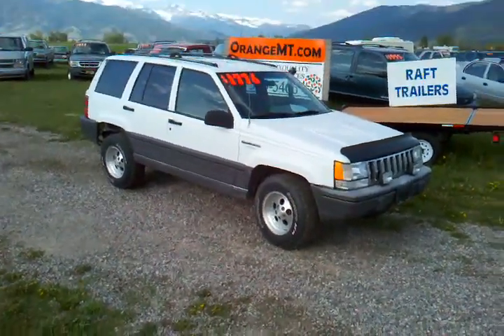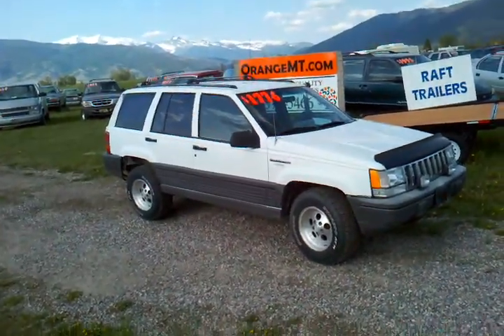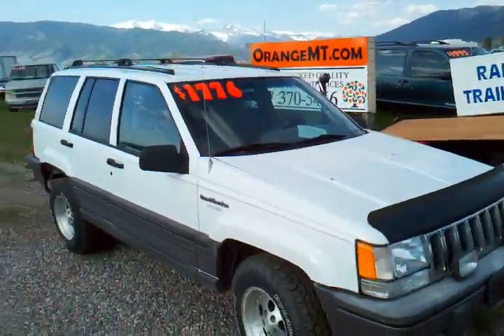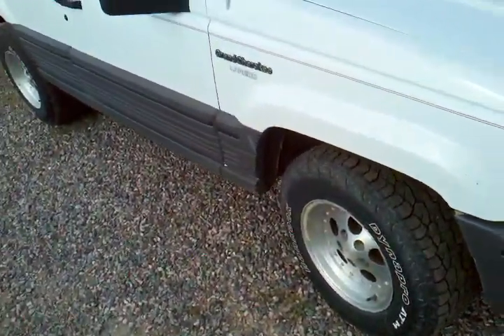Hi folks, Jeff from OrangeMT.com. Today we're going to show you a Jeep Cherokee Laredo — it's a Grand Cherokee. It's got some driving lights on the front and a brush guard, it's got the roof rack, and look at those custom rims and tires. Let's go take a look.